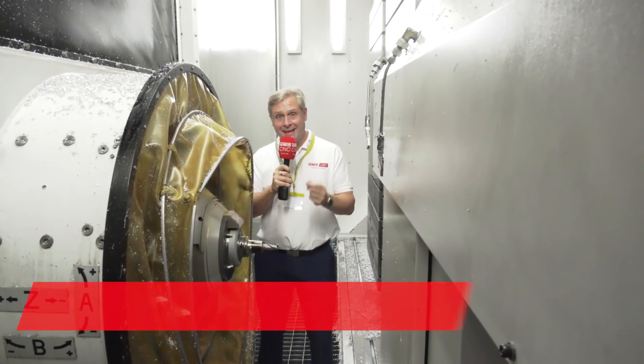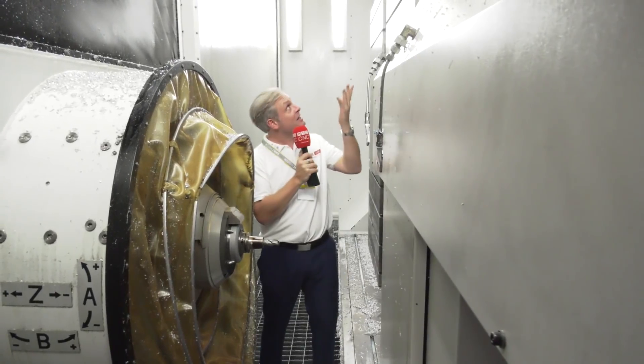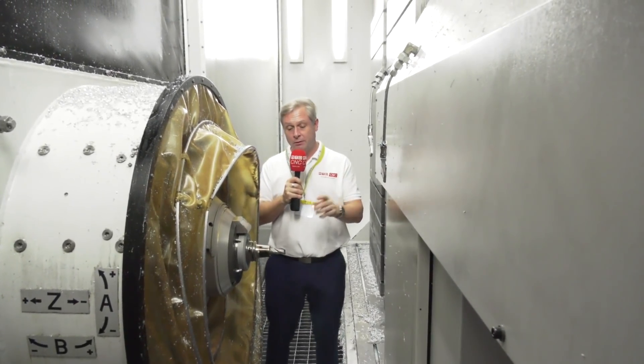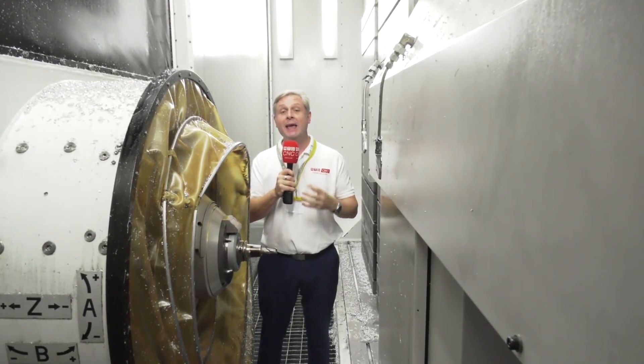The Lunch and Learn events hosted by Kyocera SGS are becoming ever more popular. For today's event we return to the AMRC in Sheffield, and it's in partnership with Starag. I'm actually inside their EcoSpeed machine. We're going to find out about the synergy between tooling and machine tools and how it's making airframe machining ever more efficient.